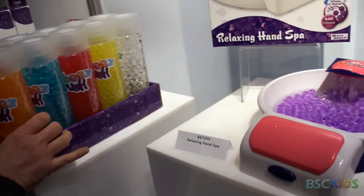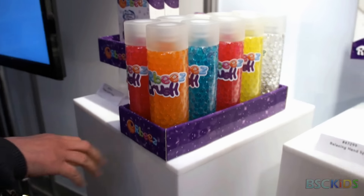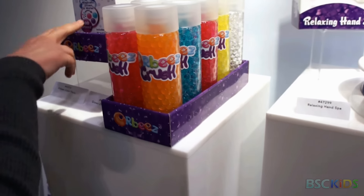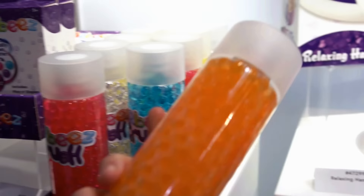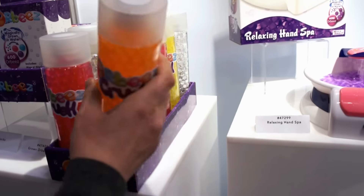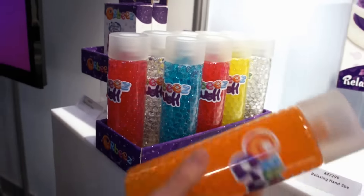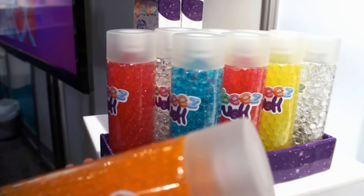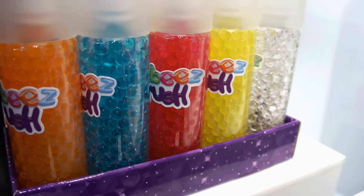For the first time this year, we have Orbeez Crush that's already hydrated. So if you don't feel like growing your own Orbeez in water, it comes pre-made, pre-grown, in different colors and different varieties. They're actually beautiful, and we found that a lot of kids like it because it gives a jewel feel — it feels like a jewelry color.